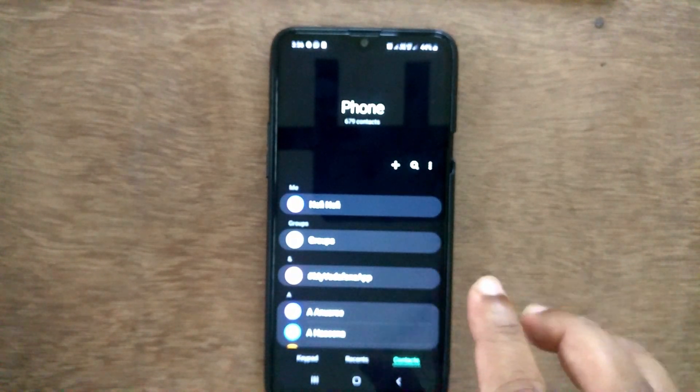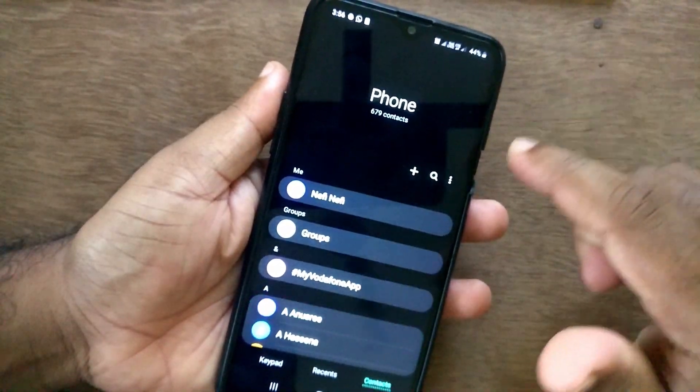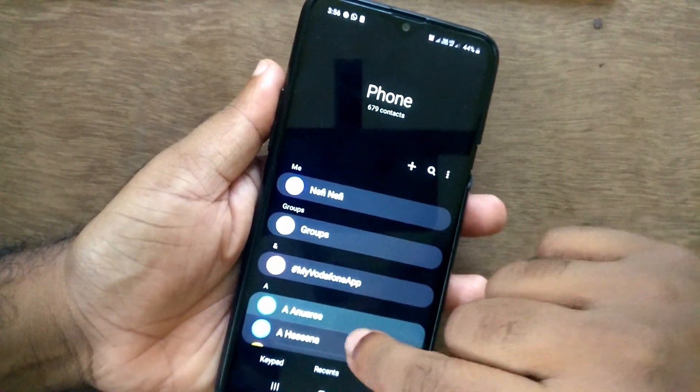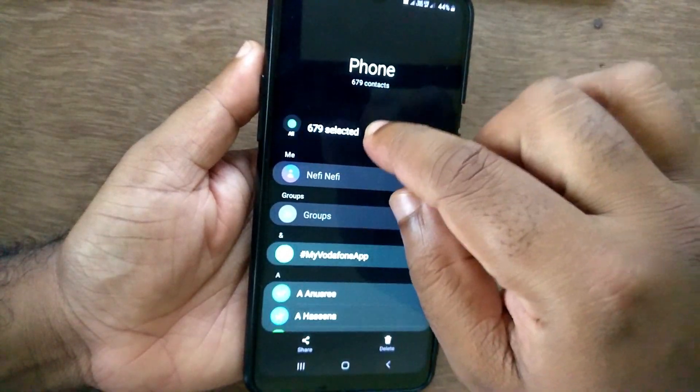Go to Contacts or the Phone app and select the Contacts tab. You can see there are a lot of contacts. Select one — after selecting one, you can see there is an option for 'Select All Contacts'.